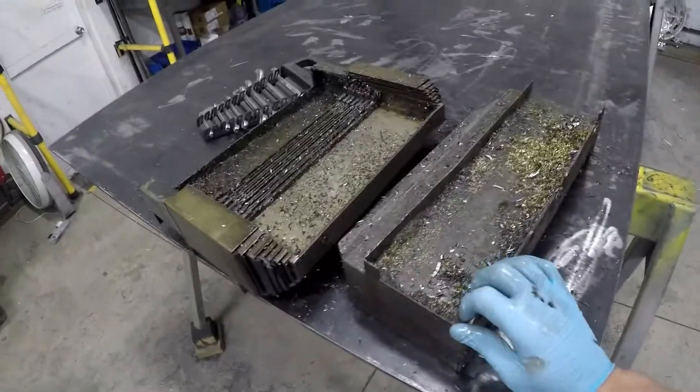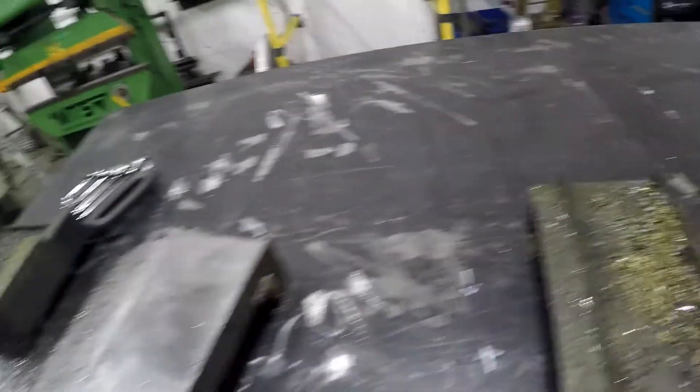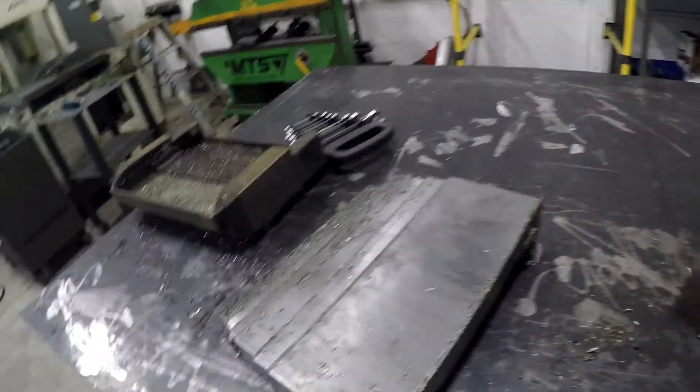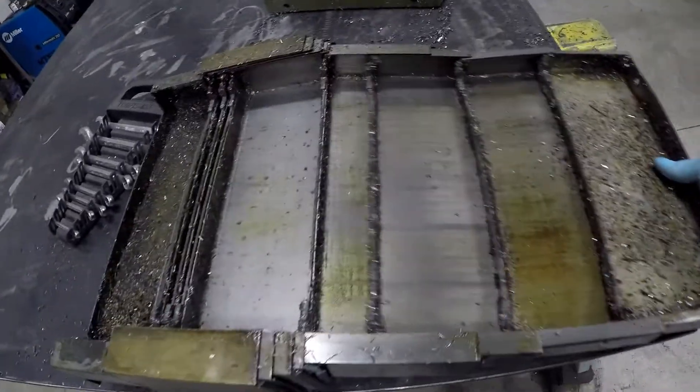I got the way covers back on the Y and I'm going to start on the X here - it shouldn't take too long. I've got to clean these up before I put them back on. That's the top side of one of them. Look at the inside of this one - this is going to have to get really clean.